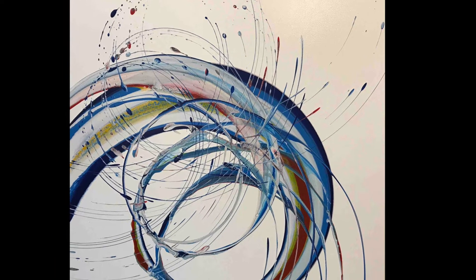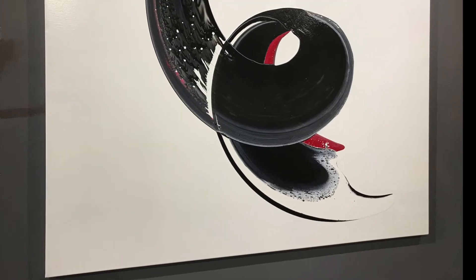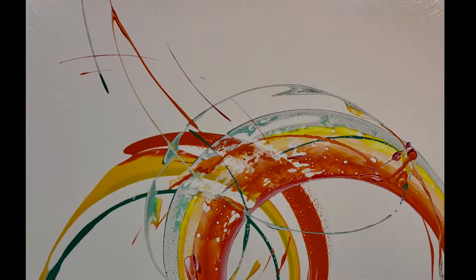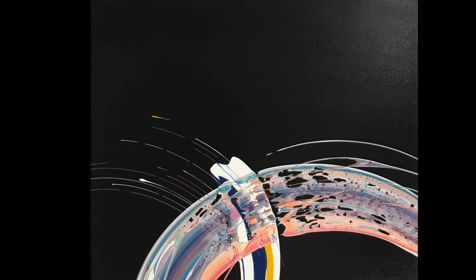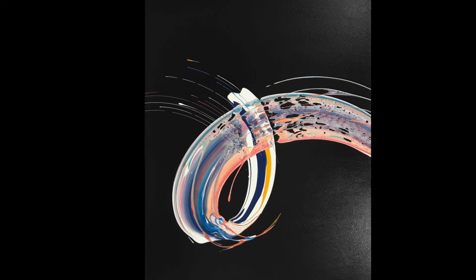We'll also be doing spin art, which is a much faster artwork, and I'll be showing you all the paints that we use, how to mix them and how I apply them all to the canvases to get these amazing effects. Even if you're not interested in creating an artwork yourself, they're really interesting to see how they come together. So I hope you enjoy this spiral art lesson.